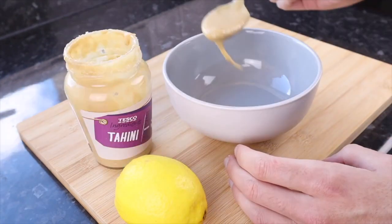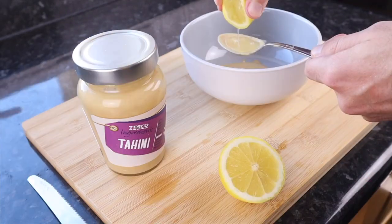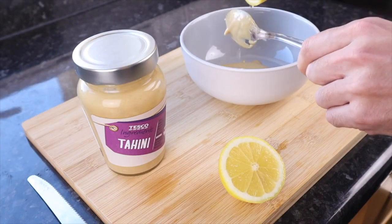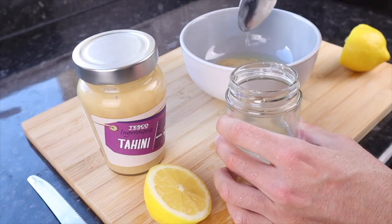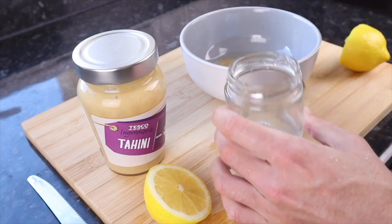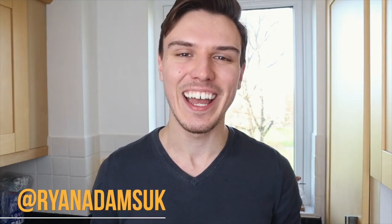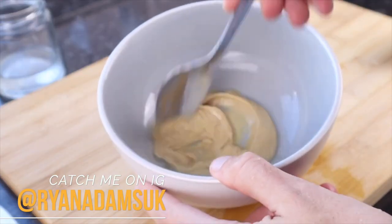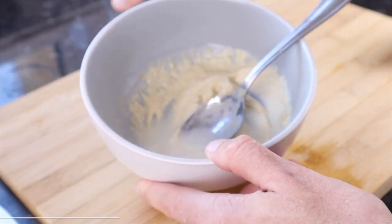We start out here with two tablespoons of tahini. Then I throw in two tablespoons worth of lemon juice. And then I follow that up with — here it looks like four or so tablespoons of water, but it's really about two. I was really struggling to get the water out there. I was trying to make it look all artsy and rustic for the video. But as you'll see, I actually have a splash more water later on, so I would say it's more like three to four tablespoons in real amounts.